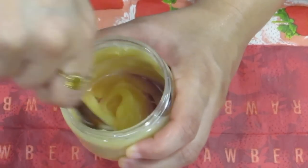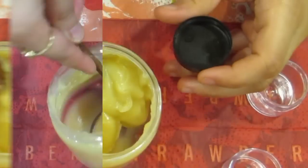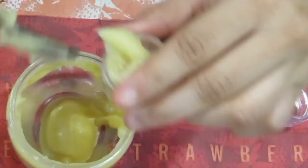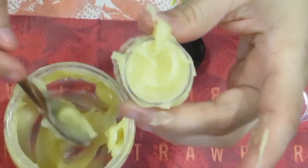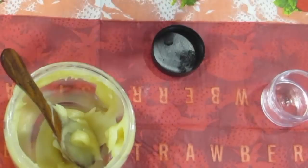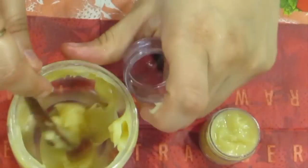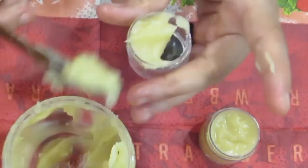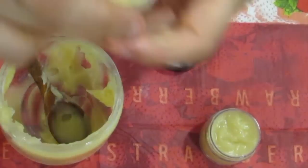I give it a nice stir and start filling it into smaller containers. My parents love everything I make, so I put it in small containers to share with everyone — they all apply it on their skin every day. I just fill it in, tap it down so it settles to the bottom, and then close the containers.